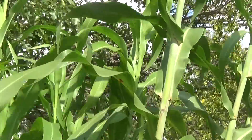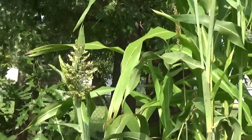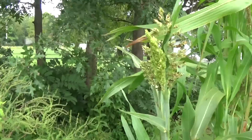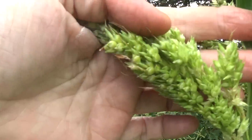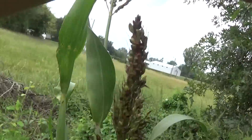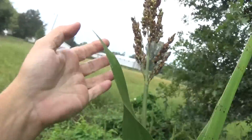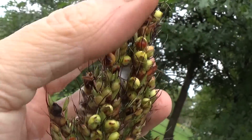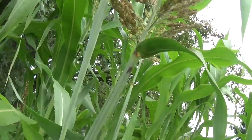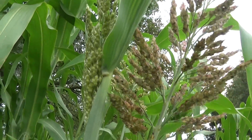Sorghum is a form of molasses and an alternative sugar. Back in the old days, rather than white sugar, this is what was used as a sweetener. Let's take a look at the different stages: this is kind of fresh, newly pollinated; this is a little more advanced; a little more advanced where it's starting to turn brown; a lot more advanced but still in the milk stage. And then I've got the ones in the house already that are ready to harvest, so these are still going to need some time out here.